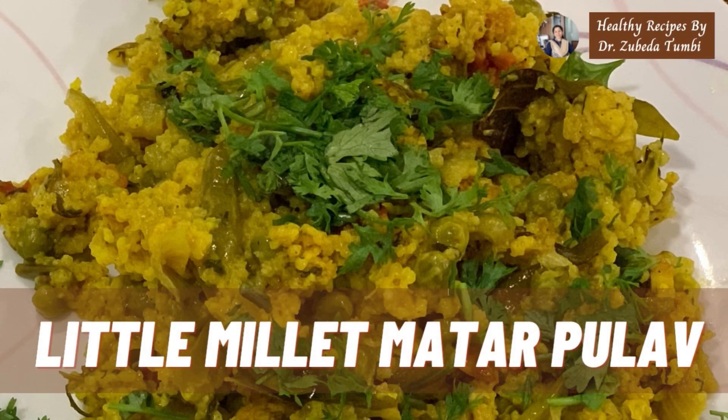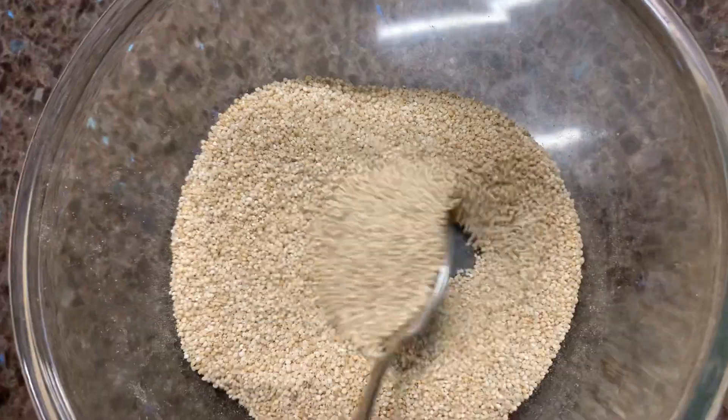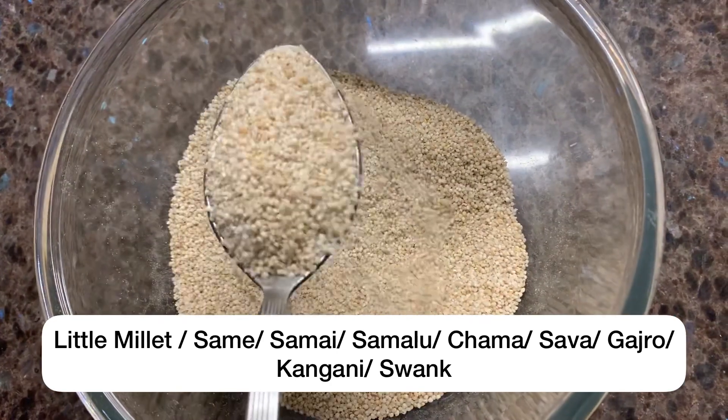Little Millet Matar Pulao — a recipe unique because it uses a different variety of millet. Little millet, also known as Kutki,